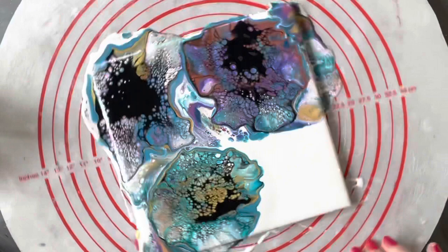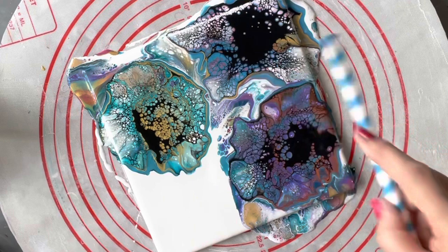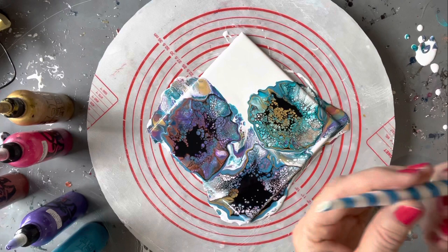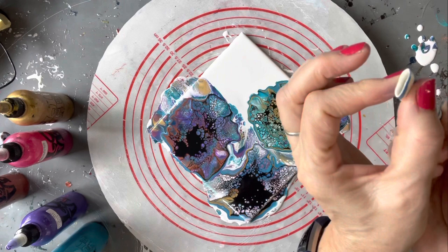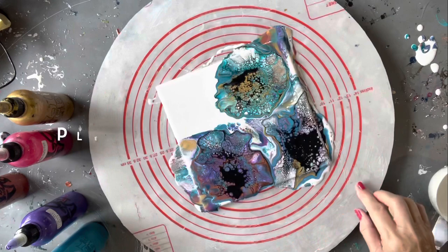These blooms are looking lovely, the colors are really gorgeous — magical cells! I'm just going to blow slowly into the middle of this one where I've put too much black and see if I can bring up any cells. I'm using a big jumbo paper straw and I've flattened out the end like that. A few more little cells are coming up now.